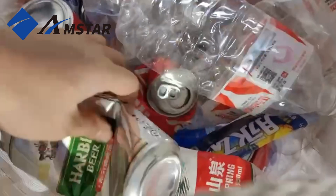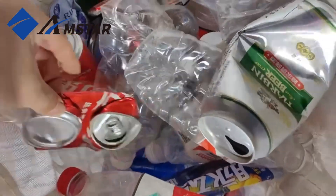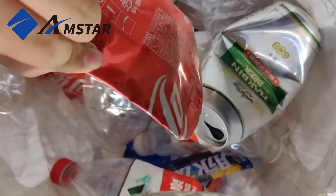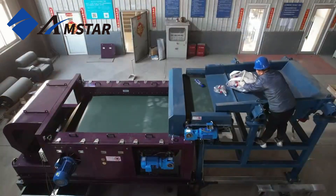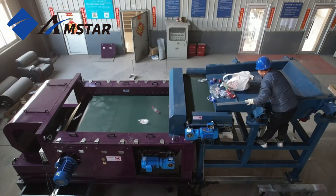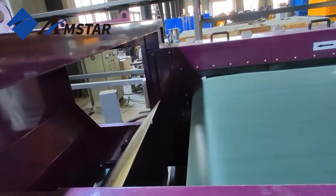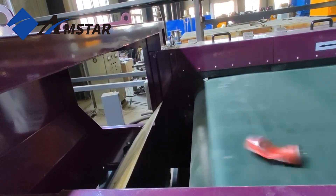Next, let's test the system with PET bottles and aluminum cans. The machine directs the bottles and cans into their respective bins efficiently. However, while this system is capable of handling such tasks, we recommend a combination of de-ironing systems and eccentric eddy current separators for optimal results with PET bottles.